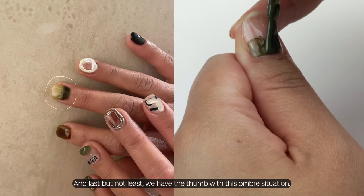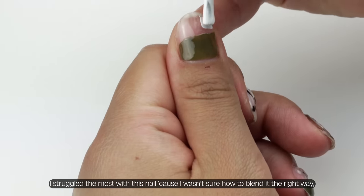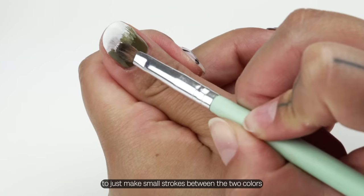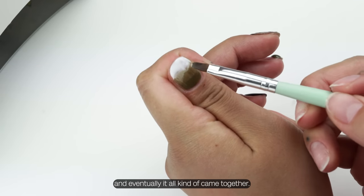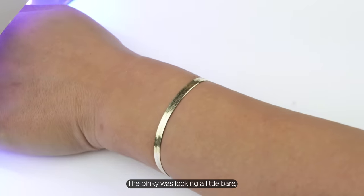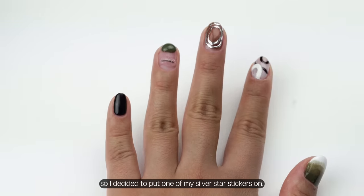Last but not least, we have the thumb with this ombre situation. I struggled the most with this nail because I wasn't sure how to blend it the right way, but I ended up using one of my brushes to make small strokes between the two colors and eventually it all came together. It looks a little choppy but I also feel like that's a vibe. The pinky was looking a little bare so I decided to put one of my silver star stickers on.